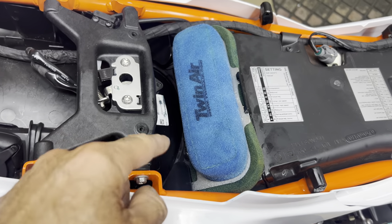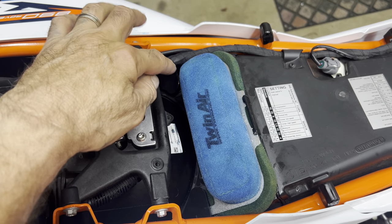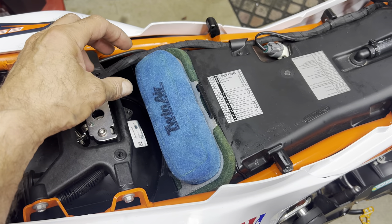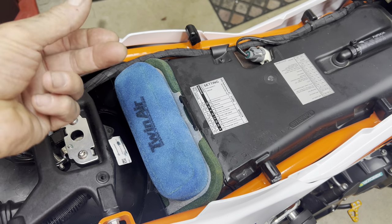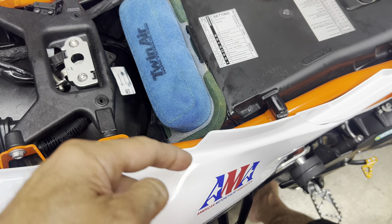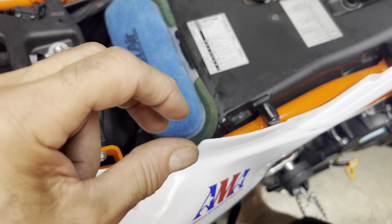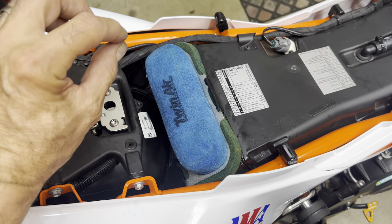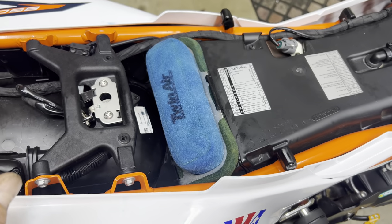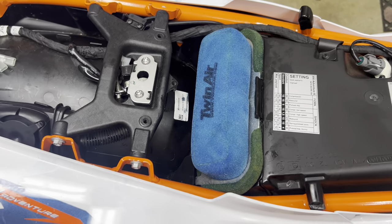On videos I've seen on YouTube, they don't say that when you take the left side grommet out, you're supposed to flip it over and install it on the right-hand side. Same for the right-hand side — take it out, flip it over, and put it on the left side. Basically, you want the thin lip facing up. I would go by the instruction manual that you can download from KTM — it's very straightforward.